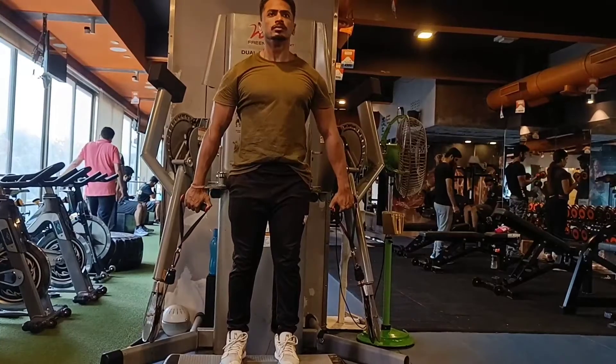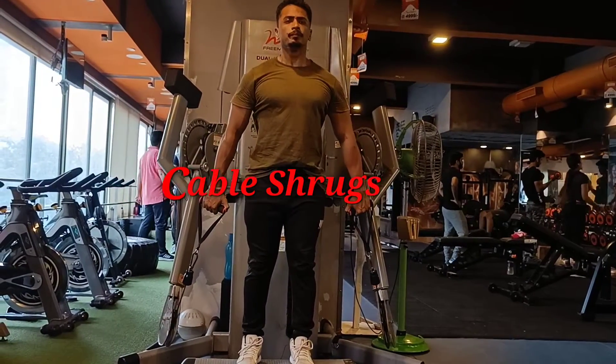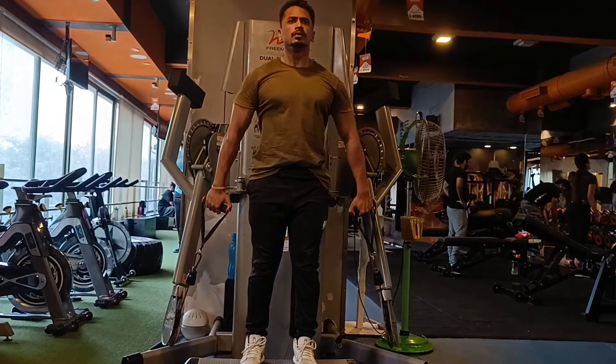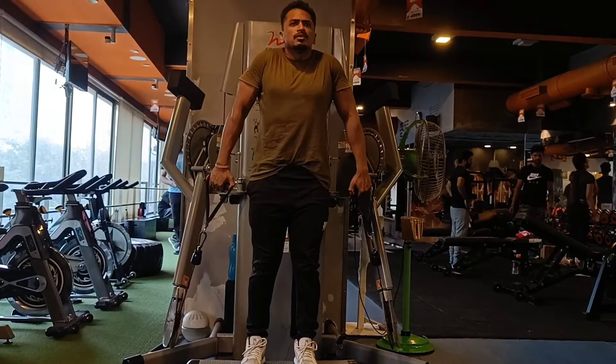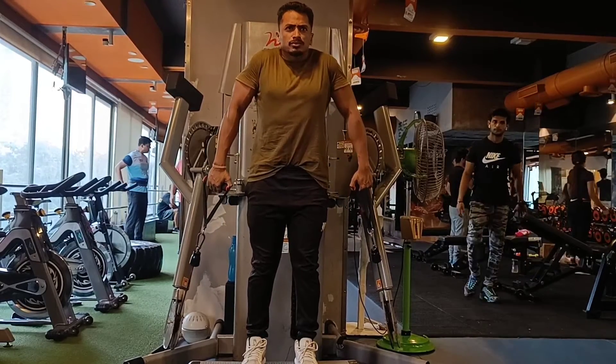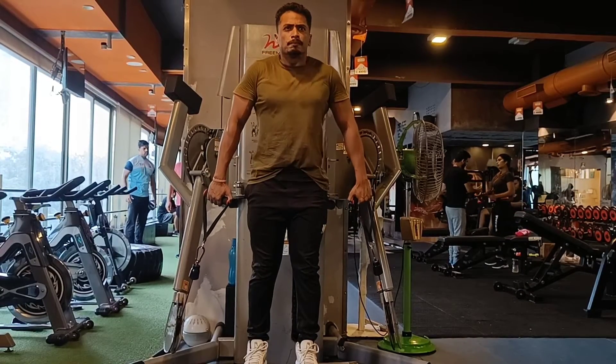The third variation we have is the cable shrug. With cables, both the concentric and eccentric phases are controlled, so the muscles get maximum involvement — more than with a barbell or dumbbell.